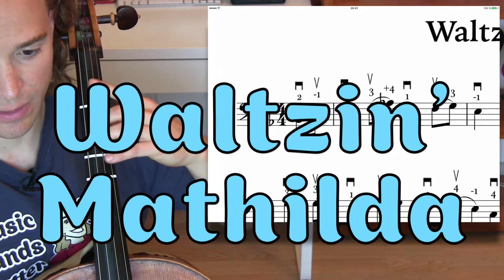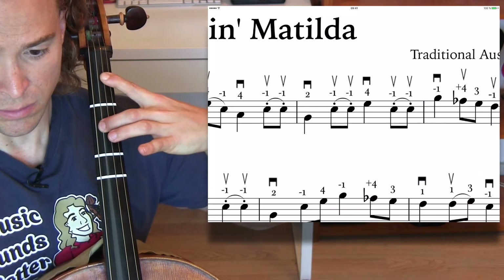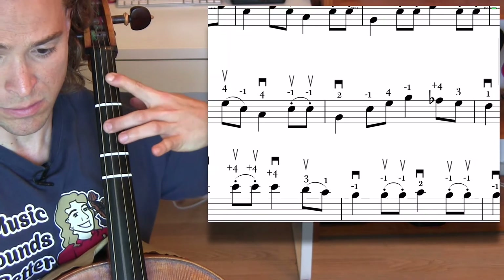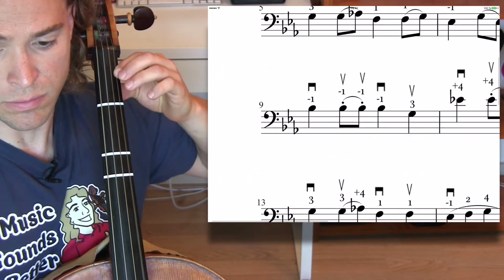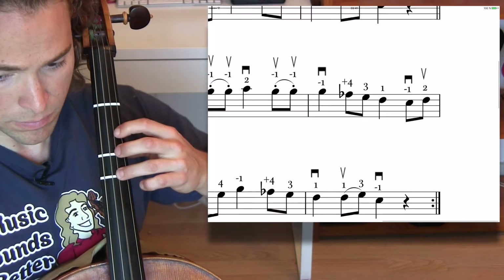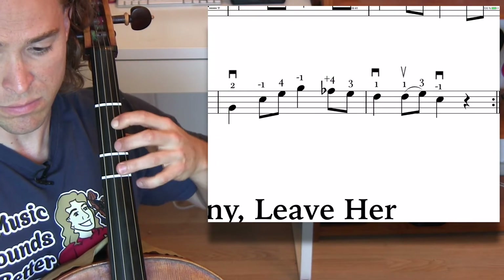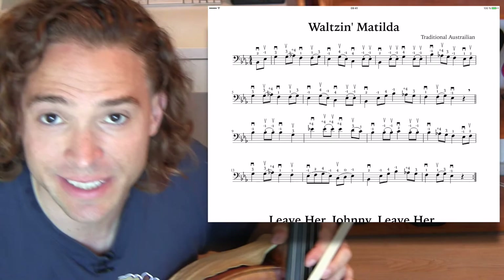One, two, three. [Performance of Waltzing Matilda] Oof! Woo. Fun song to play, but those extensions definitely keep you on point.